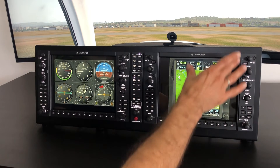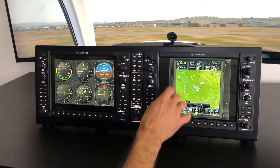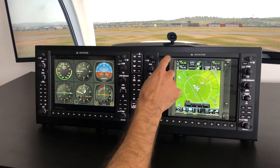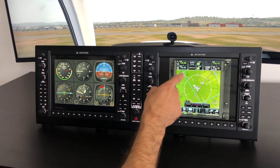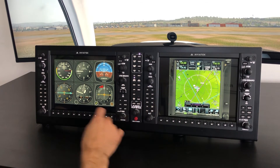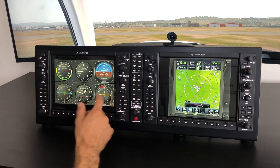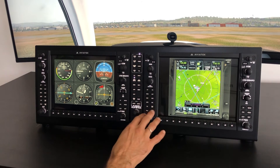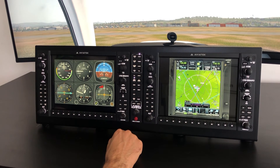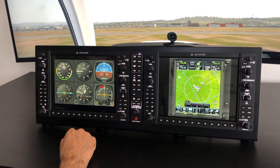On the right side you could, for example, display engine gauges, or even create custom touch buttons — for example, for navigation lights and other cockpit systems. You could have the six-pack on the left, or even more gauges. Of course all the physical buttons of the G1000 are still usable — you can assign them, for example use the autopilot buttons, or assign each button to a custom option.